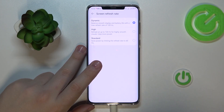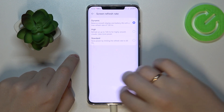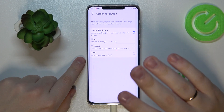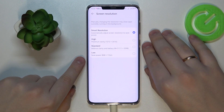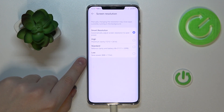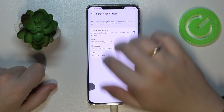The next option, also in the Display and Brightness category, is Screen Resolution. Here you can switch between three values: Low, Standard, or High. As with the refresh rate, the higher value gives you better visuals but drains power significantly faster. There is also a Smart Resolution option that lets the system automatically decide which resolution value is most suitable for any given moment.